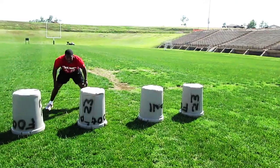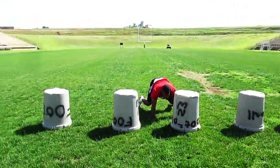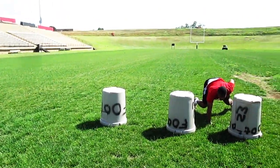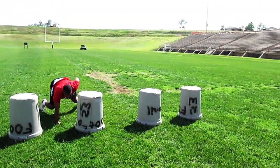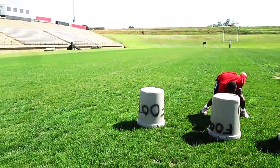Mind control, just like it states, is more working your mind — the game of football and your IQ of football — more than your body. So we just go through drills as Coach Whedon helps us out with this: sitting up, scanning the defense.